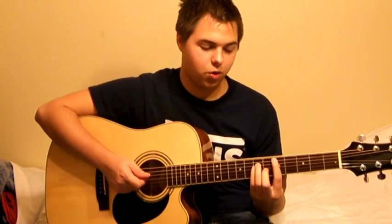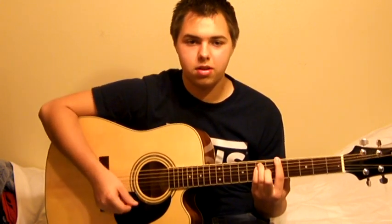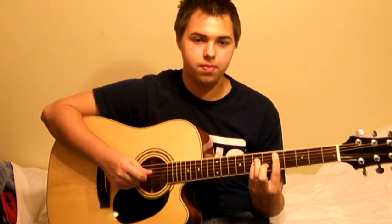The next chord is on the A. It's the same shape as the A major, but you want to make an A minor. So you do so by playing the fifth fret of the A, the seventh fret of the D, and the seventh fret of the B.